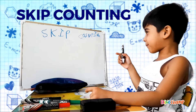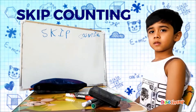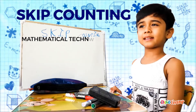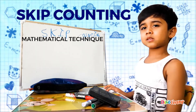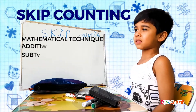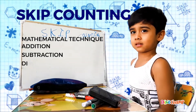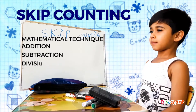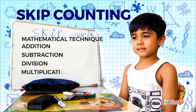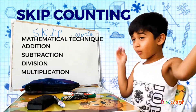Skip counting is a mathematical technique that can help us with addition, subtraction, and multiplication. It's simply adding the same number over and over again.